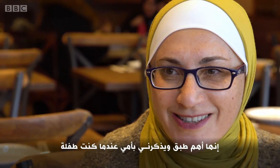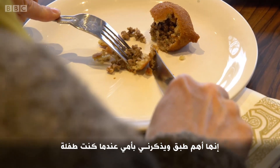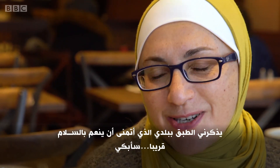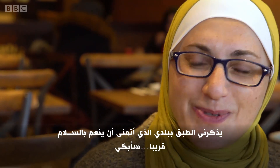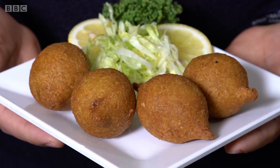It's the most important dish for us. I always remember my mom when I was a child, and this dish makes me remember my country. Hope to come soon and be peace. I will cry. Bye. Thank you.